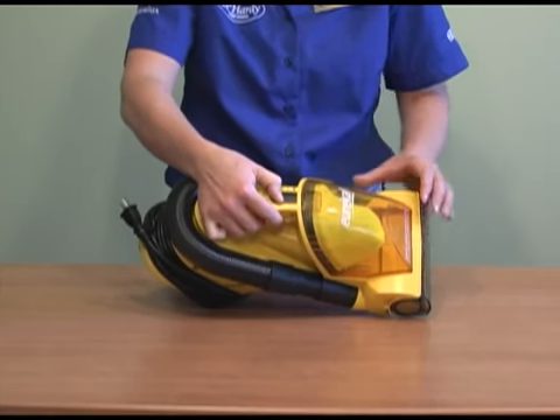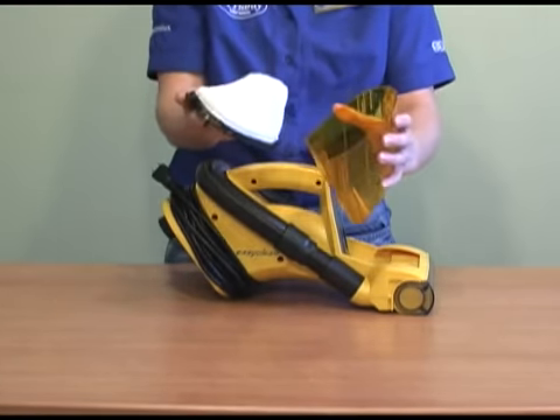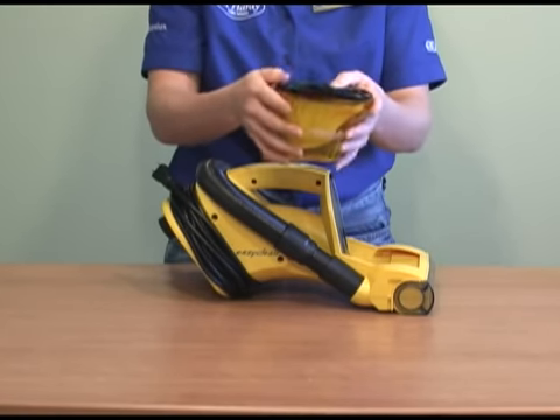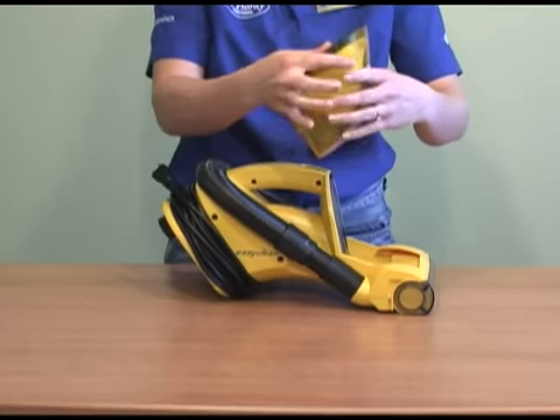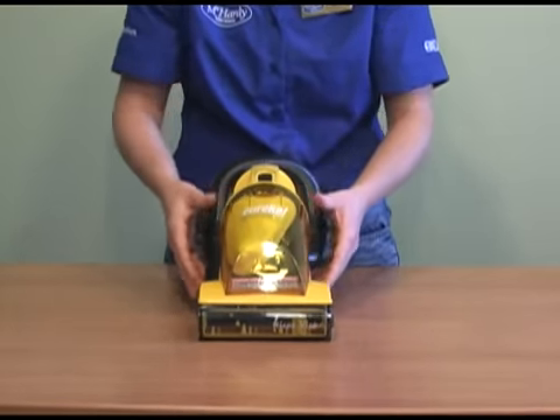If you move the switch back one place, that will remove your dust cap where your filter sits on top. To clean your filter, you can either use another vacuum, or you can use water — no solution — and just make sure it's bone dry before you put it back in. Then just line it up and it pops back in place.